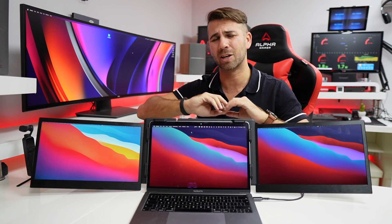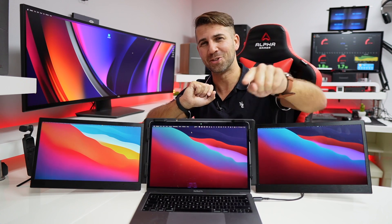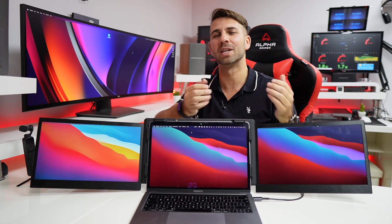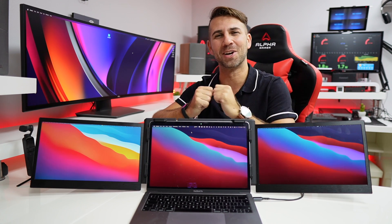I'll leave links down below so you can check all the specifications, prices, and whatnot. If the video was helpful in some way, don't forget the usual thumbs up, which is really appreciated. My name is Guberto George, and as always I'll see you guys on the next one.